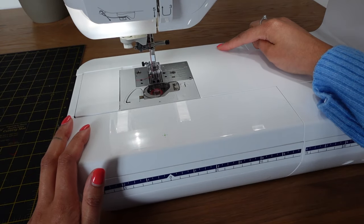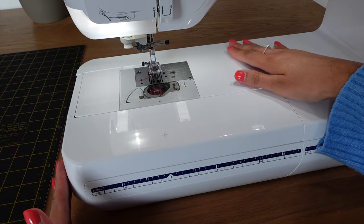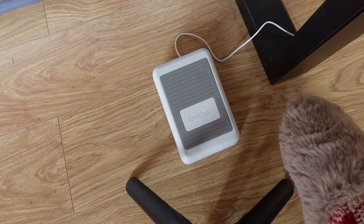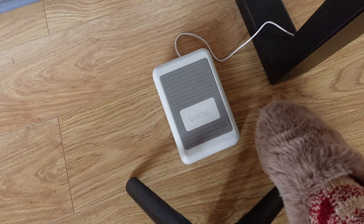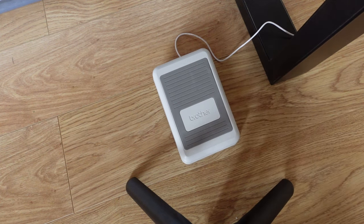There's also a compartment back here which you can open up as well. And this is the foot pedal — it's nice and small. It does come with an extra foot pedal you can put to the side and connect, which can have a different function. With this one, you press it down and it sews as normal, and then you can press it once firmly and it actually cuts the thread, so you don't have to press the button to do that. I really like how nice and small it is — it's really easy to press and just a nice, simple foot pedal.